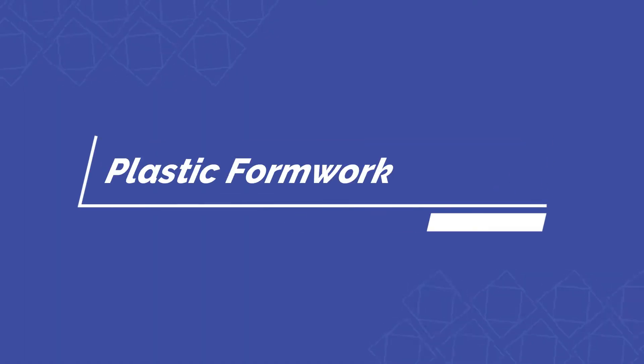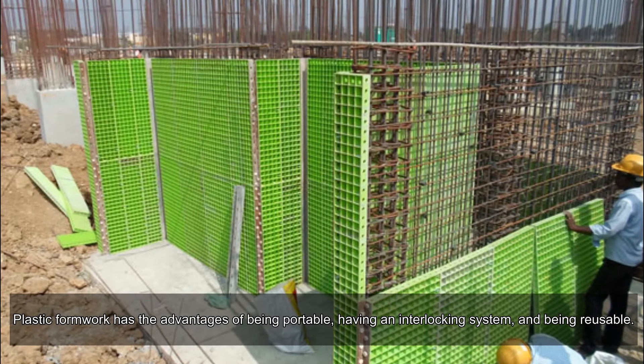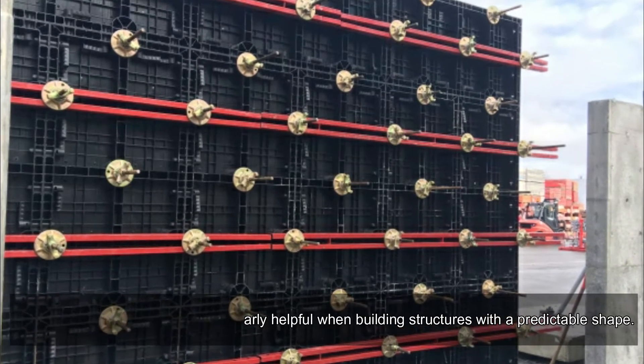Plastic formwork has the advantages of being portable, having an interlocking system, and being reusable. Shuttering made of plastic is particularly helpful when building structures with a predictable shape.